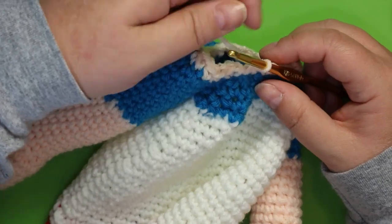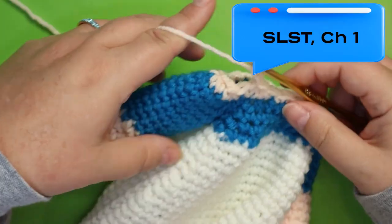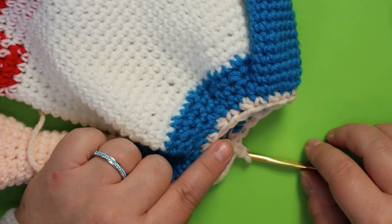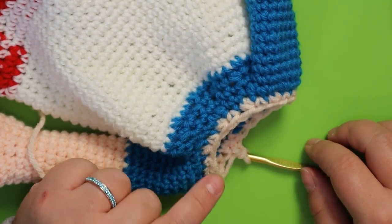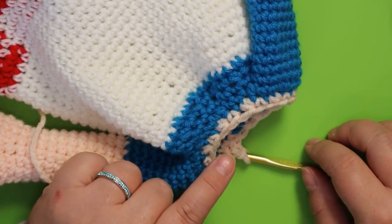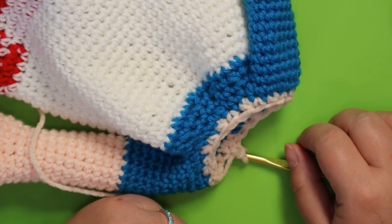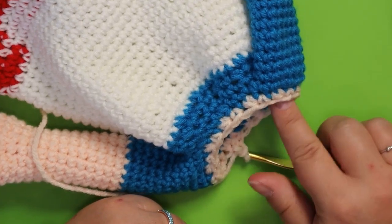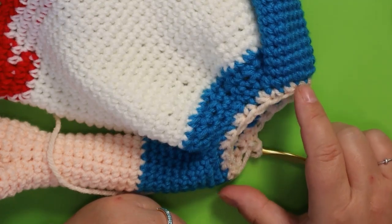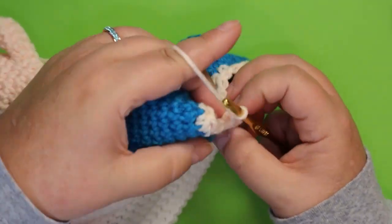That's my 22nd stitch — slip stitch and chain one. That's as small as we're going, since we need to be able to get a child's hand up here. My puppet I can barely get my hand up, so it's not great for an adult. If you want to make this for an adult, leave out this last row as it's pretty tight. This is built for a seven inch wide hand — I measured my granddaughter's. For the next two rows, put one single crochet in each of these 22 stitches.